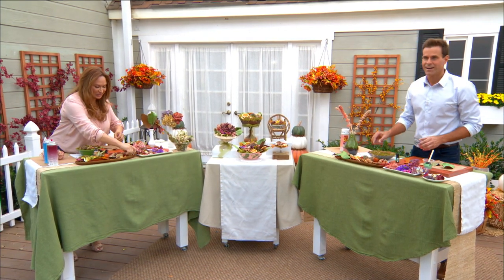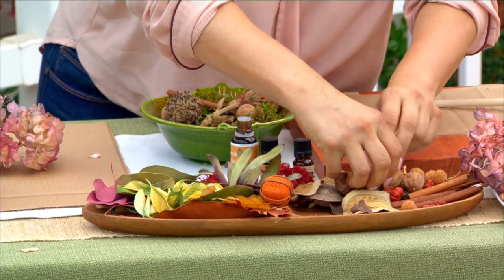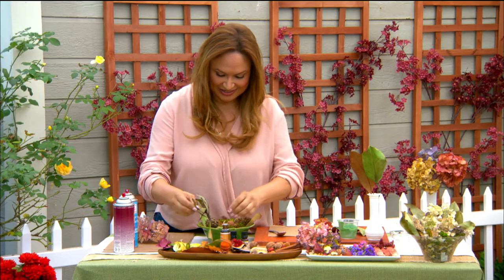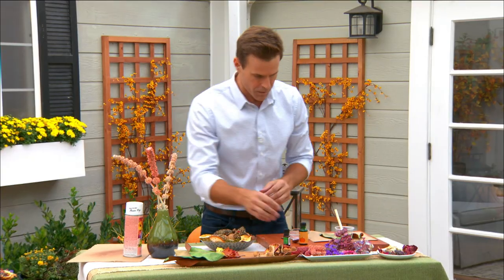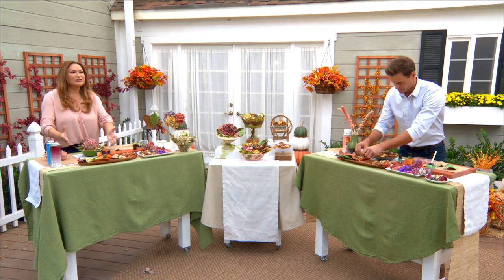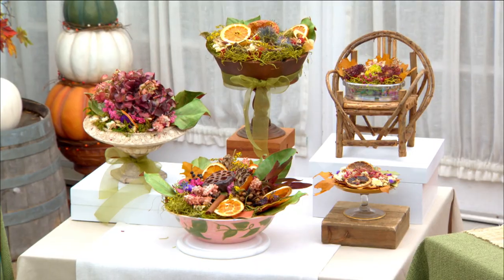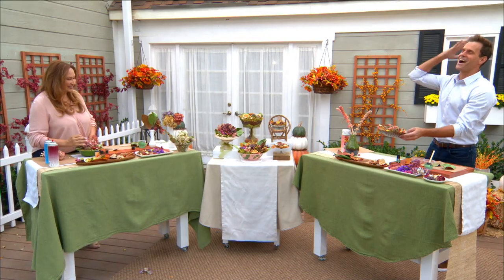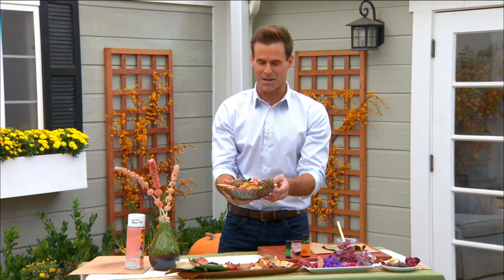Potpourri would be a great gift. Once you finish making your beautiful work of art, cover it with plastic, put it in the cupboard for about two weeks, and let it cure — let everything meld. When you bring it out, it's going to be so beautiful, wafting through the air, and it will last a lot longer. You can't go wrong with potpourri. Get today's steps at hallmarkchannel.com. Shirley, you're amazing — and make sure you go to Shirley's website as well.